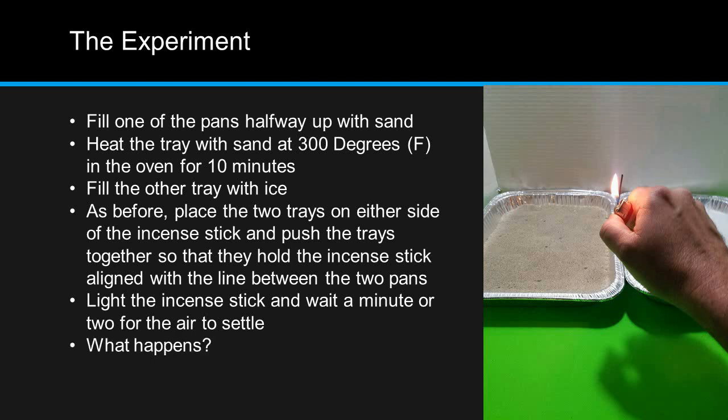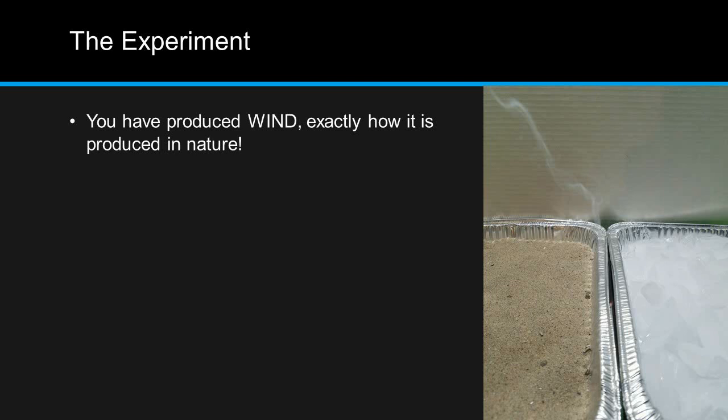What happens to the column of smoke this time? You'll note that the column of smoke moves in the direction of the tray of sand. You've produced wind, exactly how it is produced in nature.